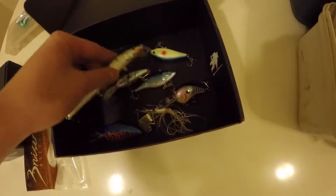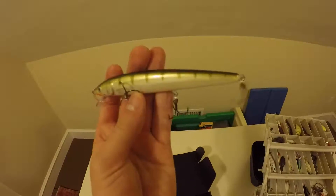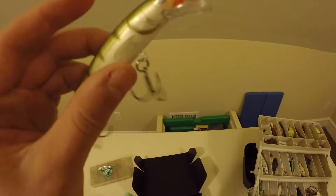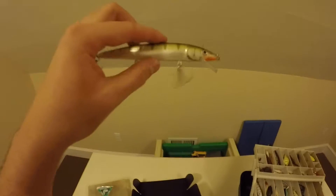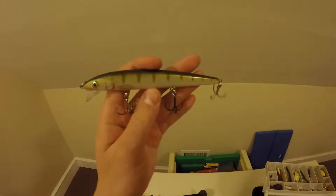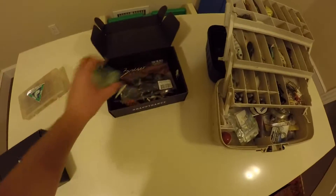Here's an oversized jerk bait that I have. I believe it's a Rapala Husky Jerk. I bought this for fishing for muskies at a lake nearby. So I have all that stuff.